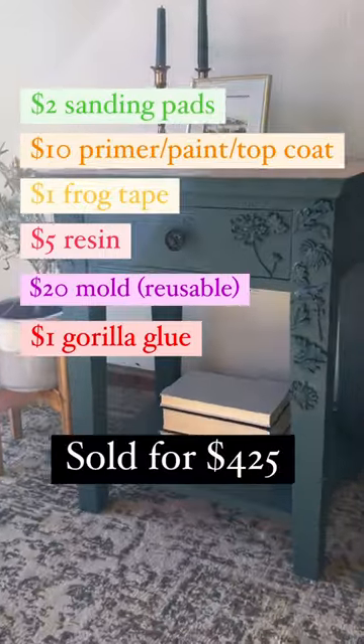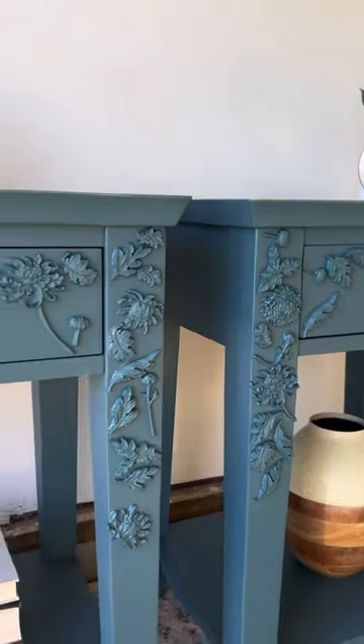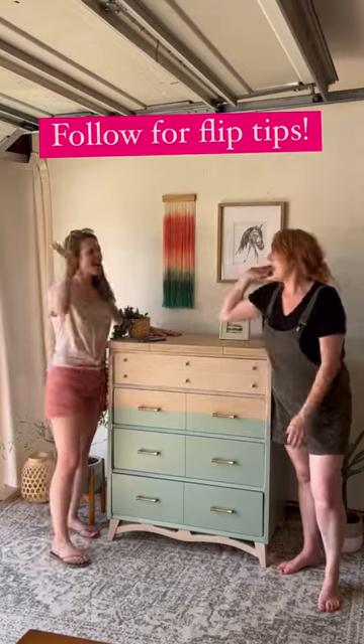We spent thirty-nine dollars and five hours of work and sold for $425. We profited $386. If you like the transparency, follow for more.